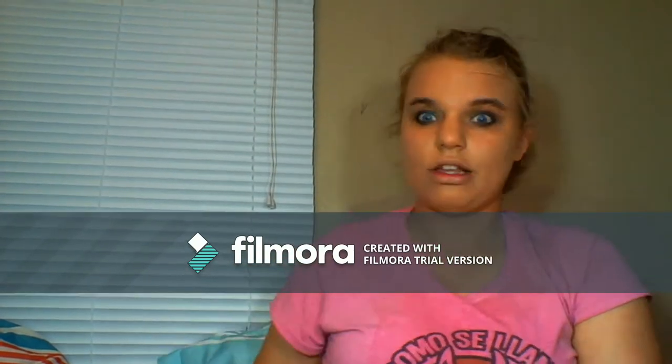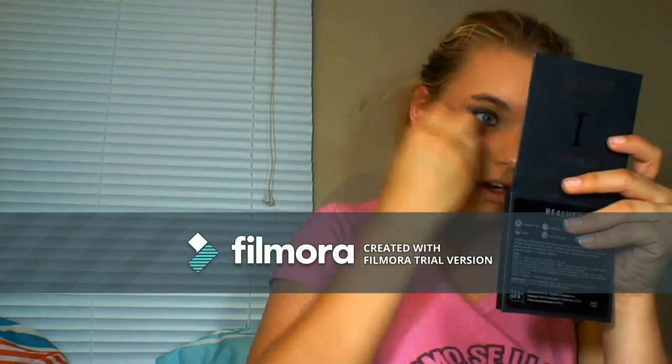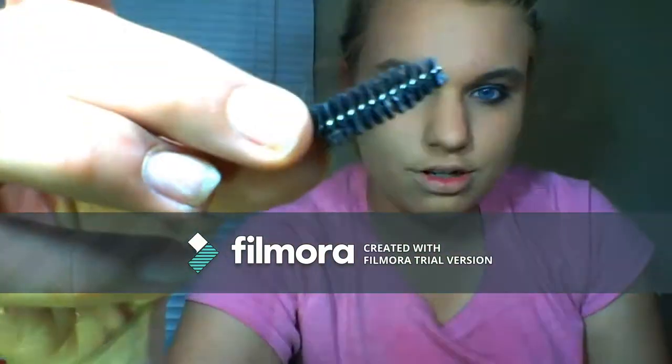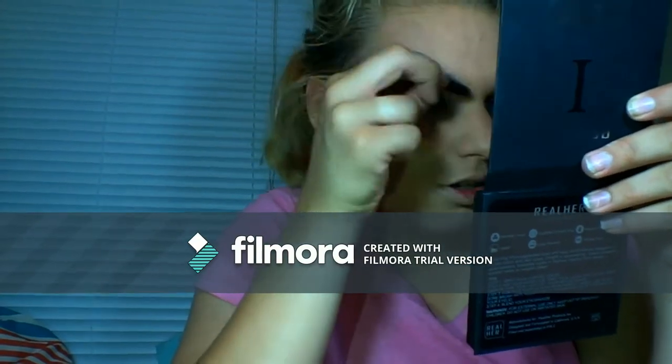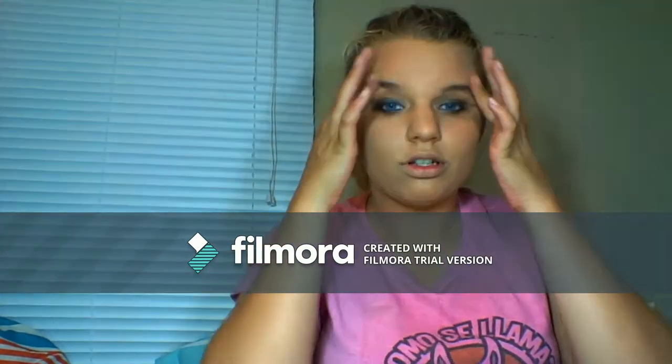I tend to be pale but this somehow even matches me still. For one final foundation application I apply it directly to my beauty blender and dab it into four spots, then dab it all over quickly so it doesn't dry. My spoolie broke so it's just a little thing now — I'm going to brush it out to brush out all the foundation from my hairline.